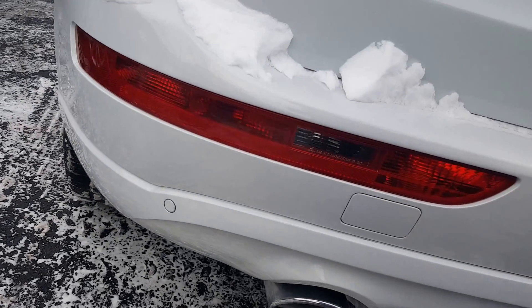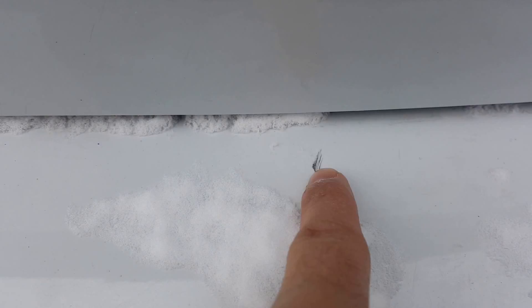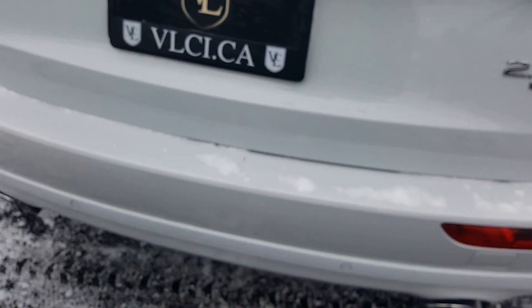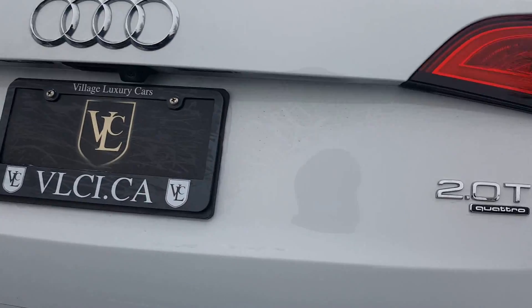The bumper — normally bumpers have stone chips and scratches. There's one small mark here which is very little, but I can get that cleared out. The tailgate is automatic.